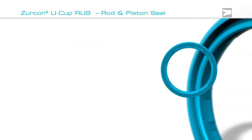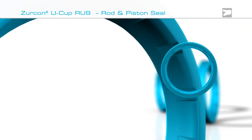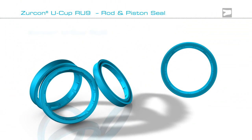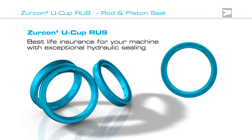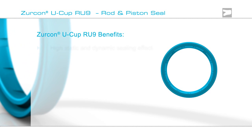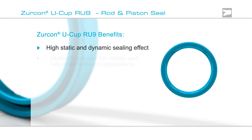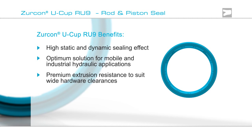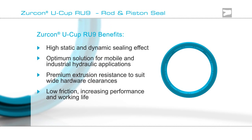The unique Zircon Ucup RU9 from Trelleborg Seating Solutions provides the best life insurance for your hydraulic sealing system. Zircon Ucup RU9 is ideal for mobile and industrial hydraulic applications, providing outstanding static and dynamic sealing with proven leak-free performance.